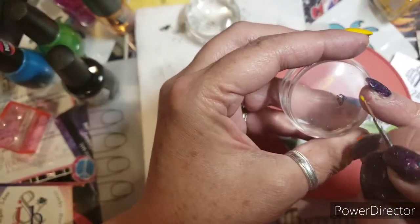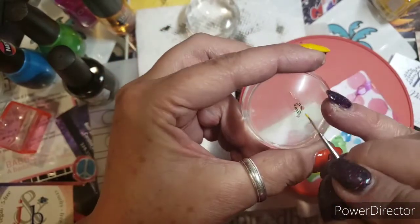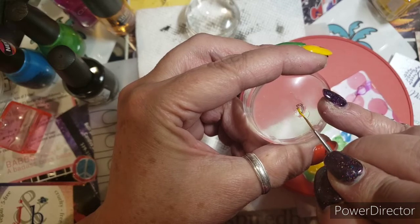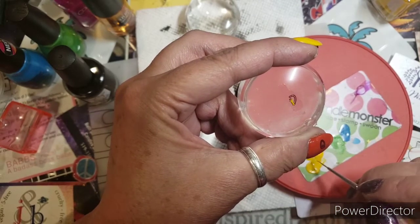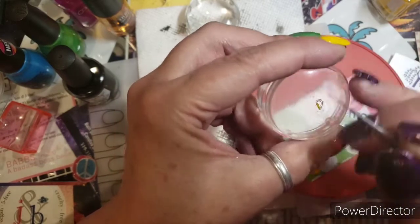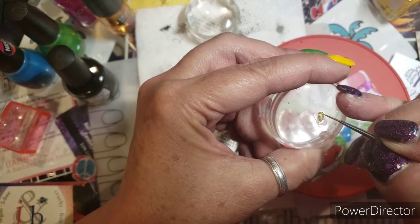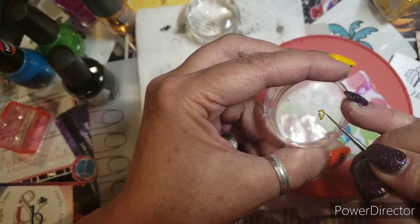Here we go. Can you guys see? I won't put my finger underneath so you can see better. It is truly like coloring but with a brush. So we're going to do the G in yellow and then I will put a sticky base coat on it.